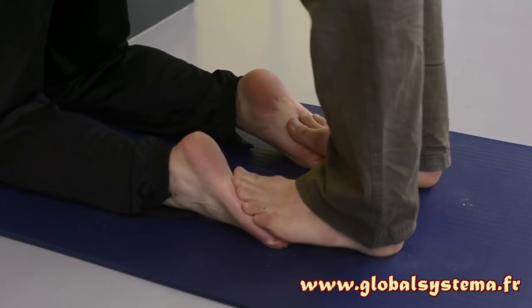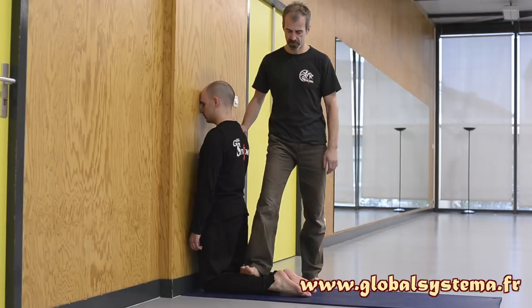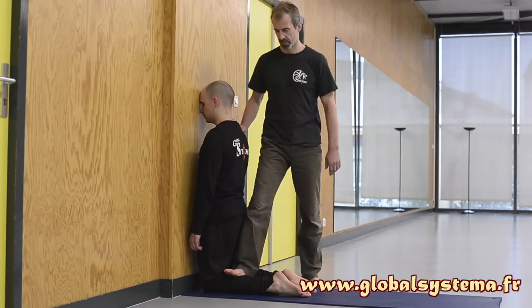You can also use your two feet to make a transfer of weight from one leg to the other. After the feet, the calves. Begin by the inside of the calves by placing your heels on the floor. Apply pressure on the inside of the calves with the sole of your feet through the transfer of weight of the body.